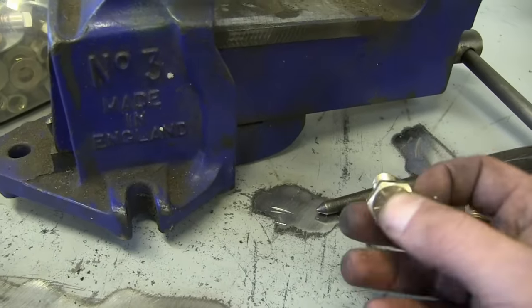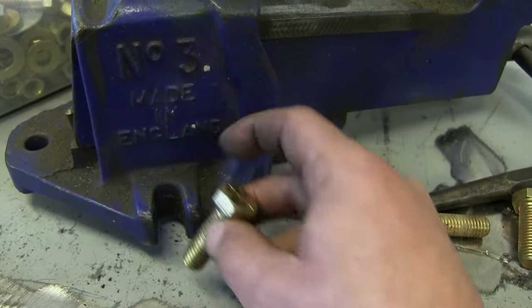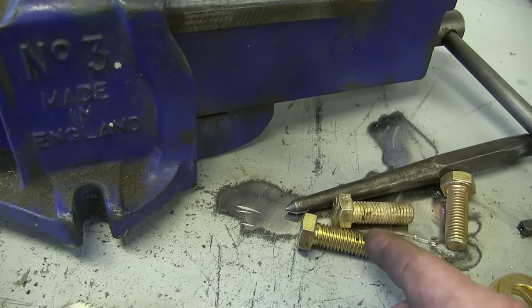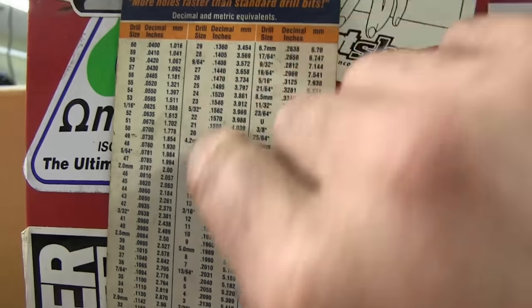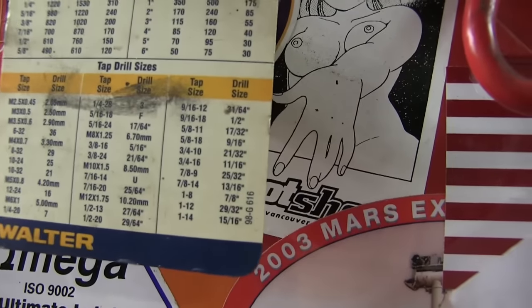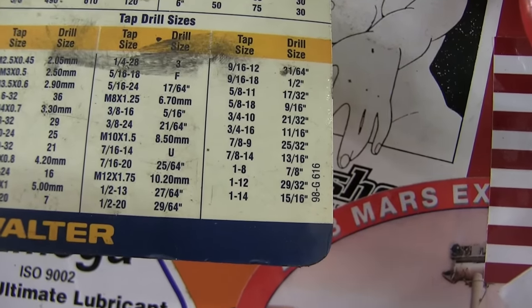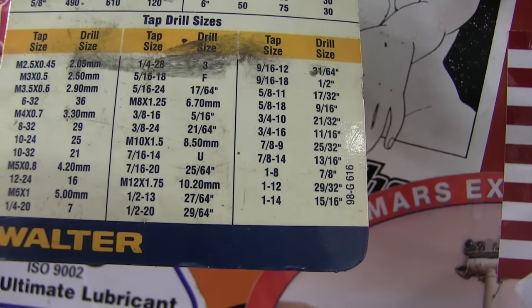First things first, you got to choose your fasteners. I got half-inch coarse, and they fit perfect — they're the right length, all that stuff. So now that we know we're going with half-inch coarse, we come over here to the tap and die chart — it's a bunch of gobbledygook on this side. But on this side, it shows us half-inch coarse right there on the bottom: 27/64ths is the drill size for that size of tap.